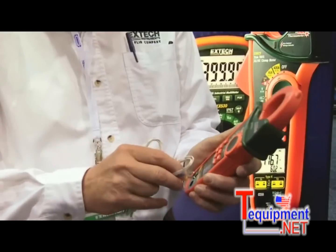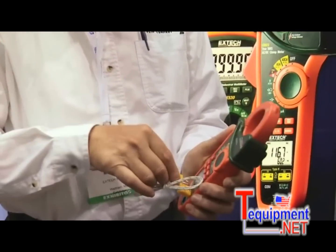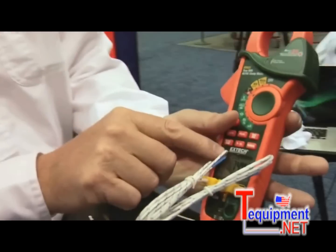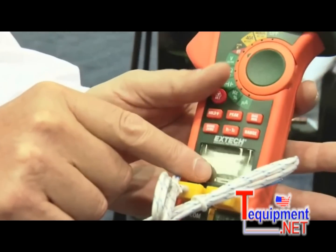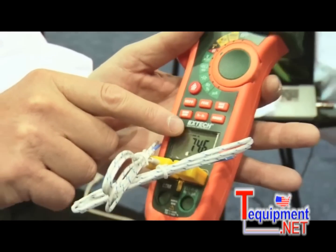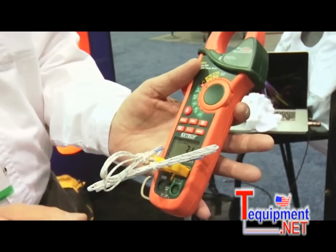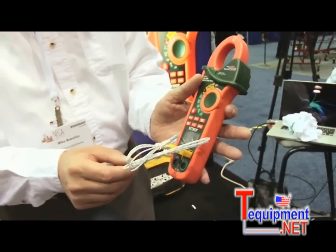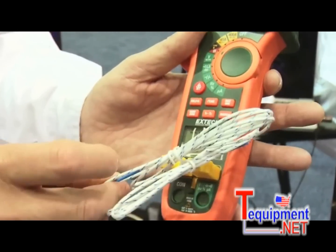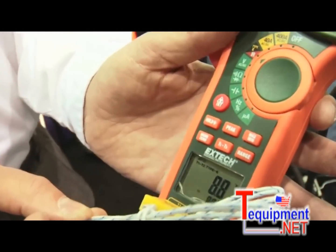I'm going to plug the Type-K temperature probe into the meter, and show you the display. You can see it has a dual display — it's measuring two separate temperature inputs. I'm going to push this button here, and it will change over to temperature difference. So if I touch the tip of the probe here, my hand is warmer than the air temperature, so you'll see the temperature difference between my hand and the air temperature.